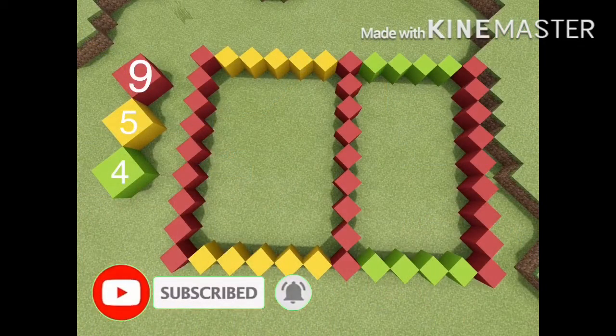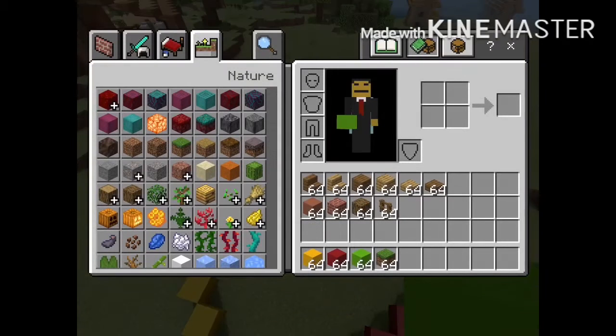These are the dimensions of today's build. The items in my inventory are the things we're gonna be needing for today's build.